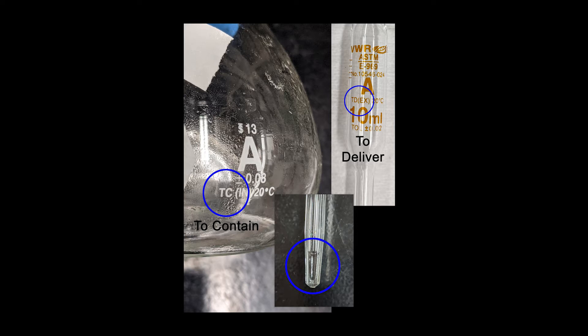Finally, in the third circled image you can see a small amount of liquid remaining in the tip of the volumetric pipette. This liquid remains in the pipette by design and is not blown out. The reason the pipette bulb is removed from the pipette each time when dispensing the standard solution is to allow this liquid to remain in the pipette tip.